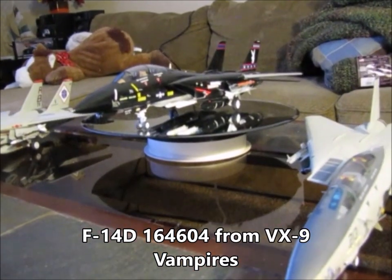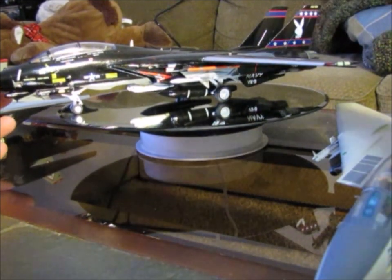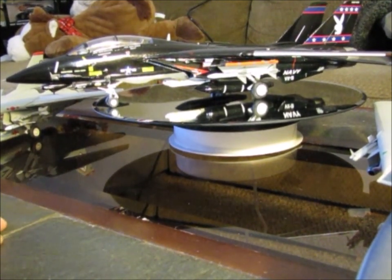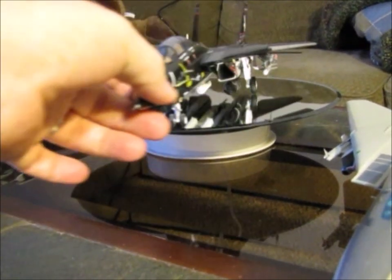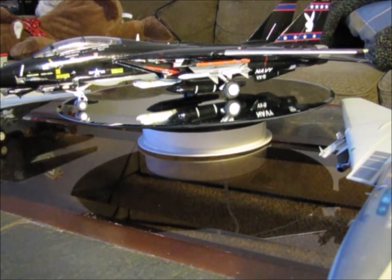The last one I have here, again 1/48 scale, is done as VX-9. This is a Revell kit also, and again the wings will sweep — both sides are geared together. Not the best detail on this particular kit, but for the price I think it's really a good bargain. The VX-9 was a development squadron and they had this one aircraft that was painted pure black. This was actually the last F-14 manufactured by Grumman. The serial number on this model matches the last F-14 manufactured. This aircraft is now sitting at Oceana in Virginia Beach as a front gate guard, though it's no longer in the black paint scheme — it's a museum piece.